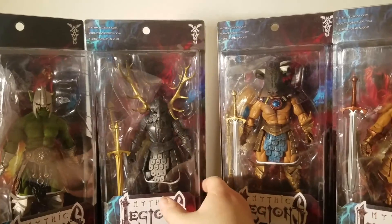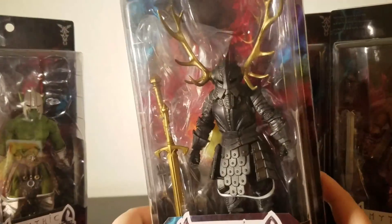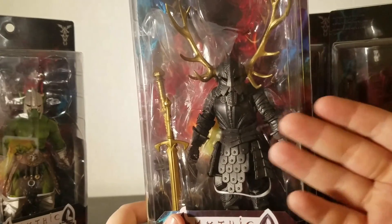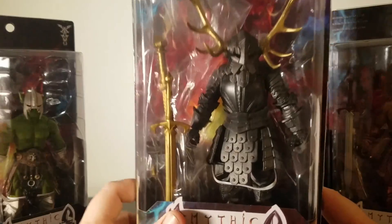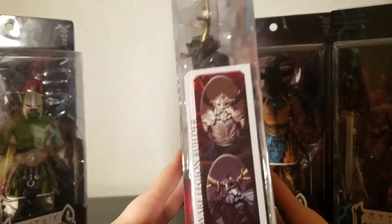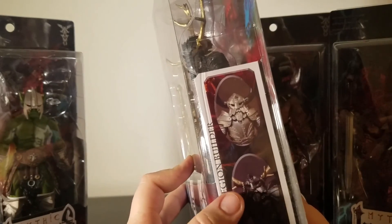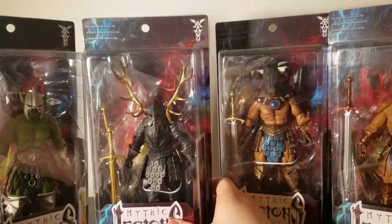I've also got the dwarf. He doesn't have a bio — he's actually what they call a Legion Builder. The idea is you pick up as many of these guys as possible and make an army. You can get the bronze, the black, or the silver one — or you could have, if it wasn't sold out.